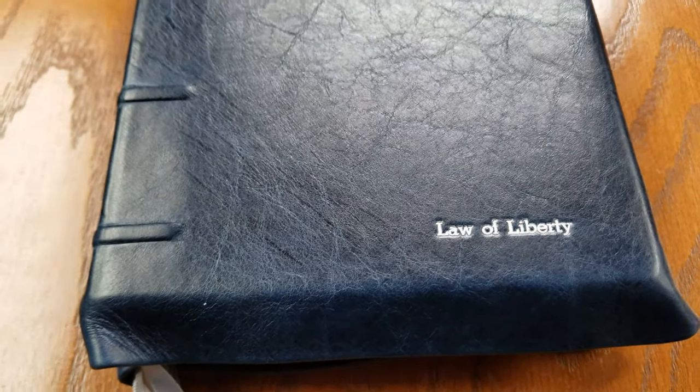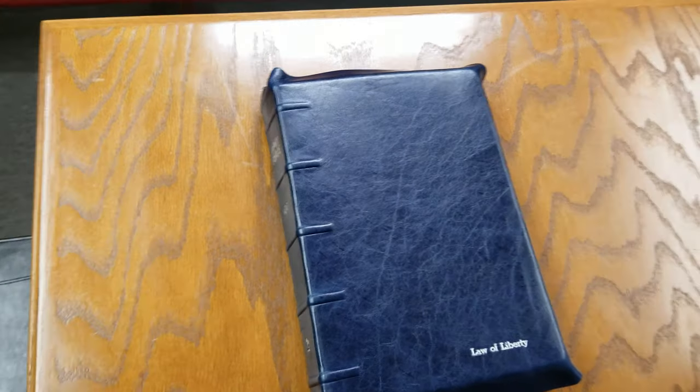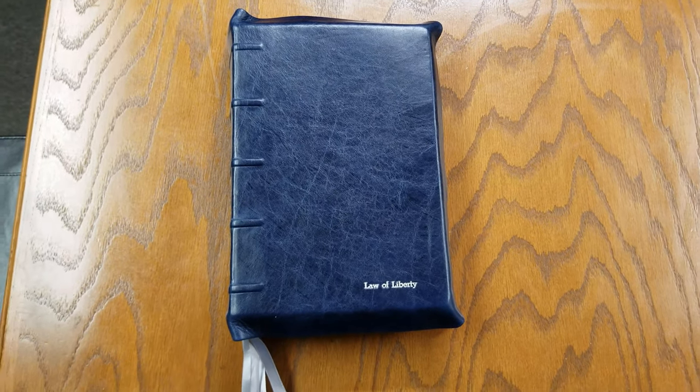They did a great job of restoring it, and it just looks beautiful. The Italia cowhide leather is amazing. The stamping was great. The raised ribs on the edges make it look a little more antique.